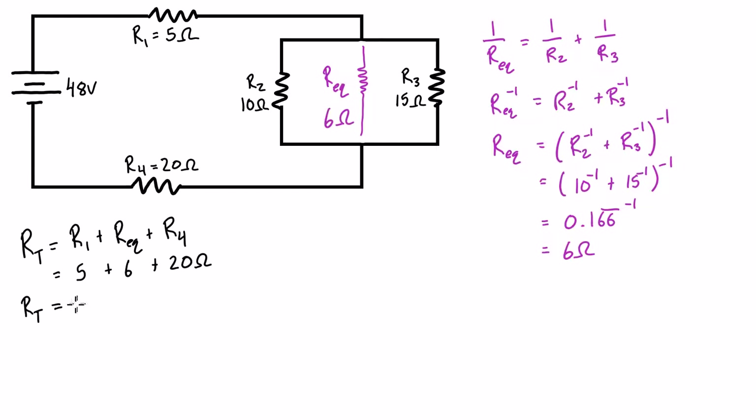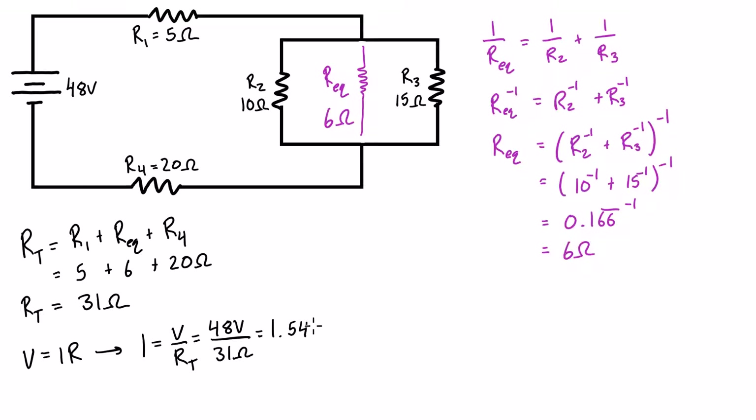The total resistance is 31 ohms. Applying Ohm's Law and rearranging for current: I = V/R = 48V / 31Ω = 1.5484 amps. So we know 1.5484 amps is coming out of the source.